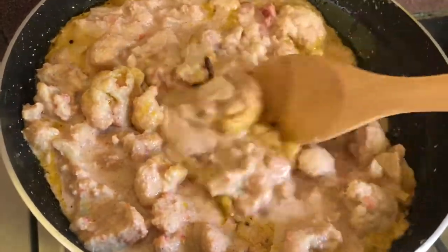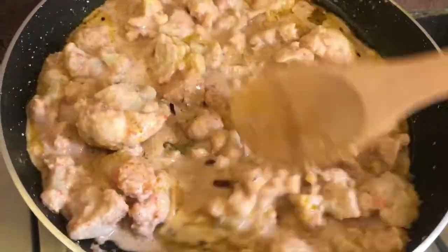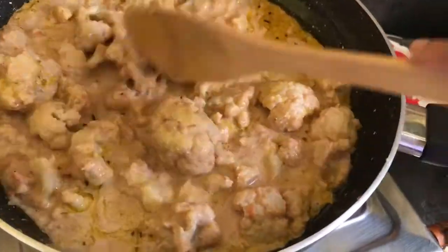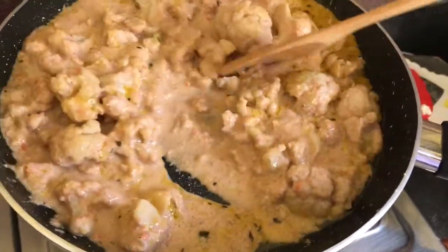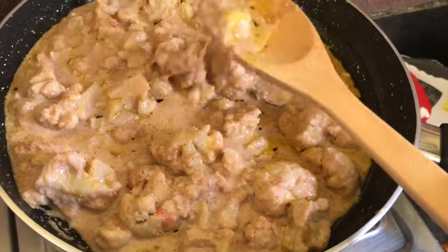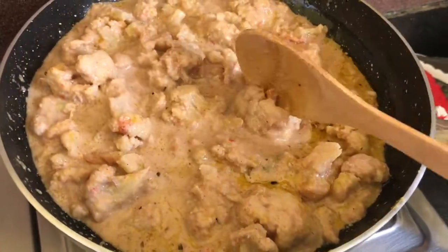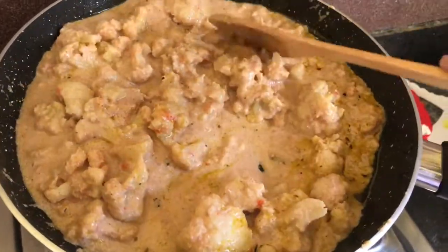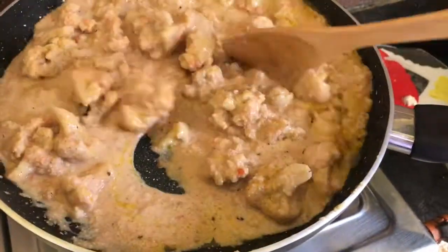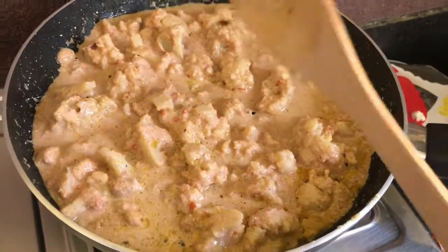I have added all the marinated mixture and the gravy with it. Keep in mind that you don't need to add extra water, because there is already milk and curd in the marinade, and a lot of water will come out from the curd.